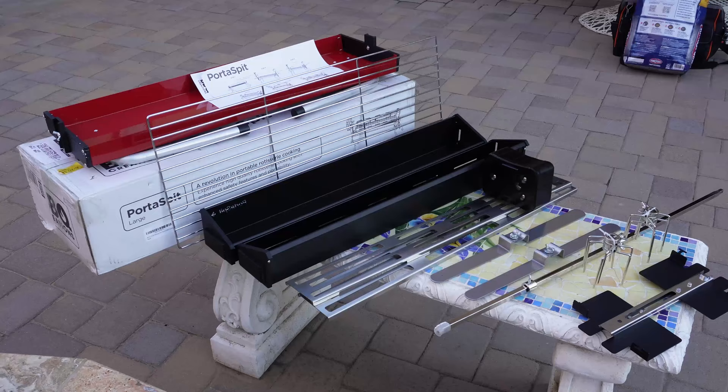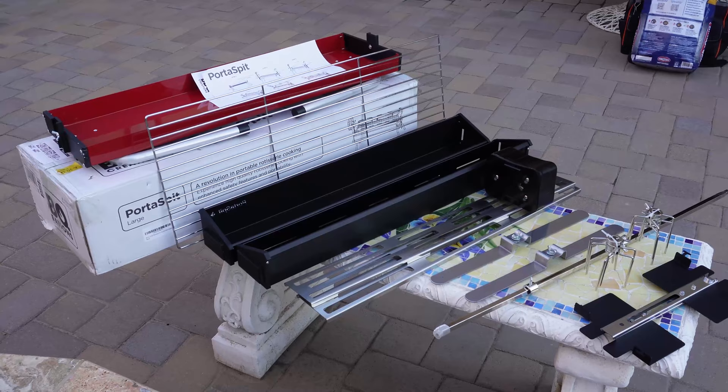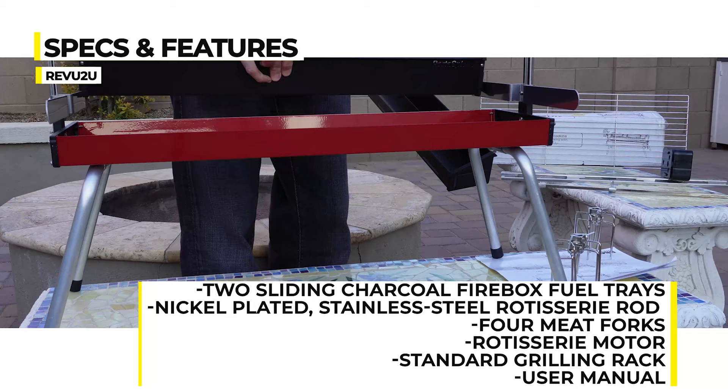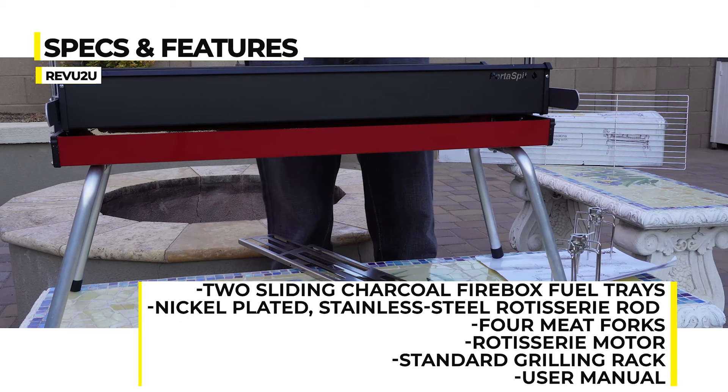Specs and features. Out of the box, you've got a bit of assembly to do. Included should be two sliding charcoal fuel trays, a rotisserie spit rod, four meat forks, the rotisserie motor, and a standard grilling rack.